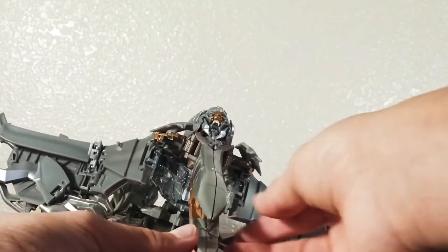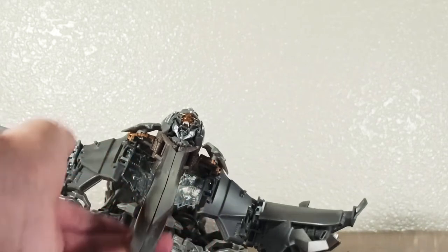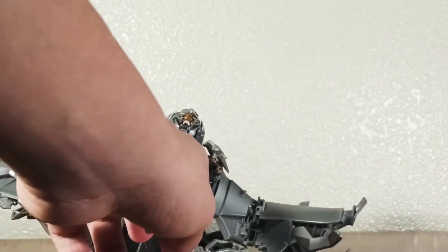There are tabs on all the parts — they should just snap together. It's going to get messy so just hang tight.